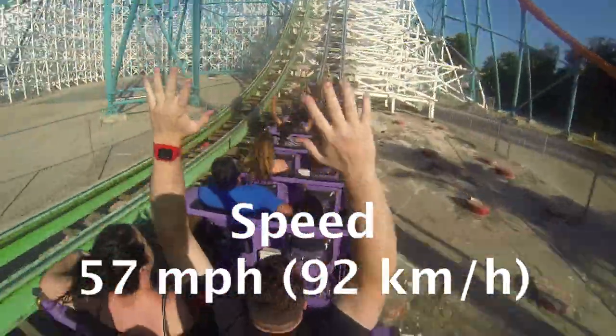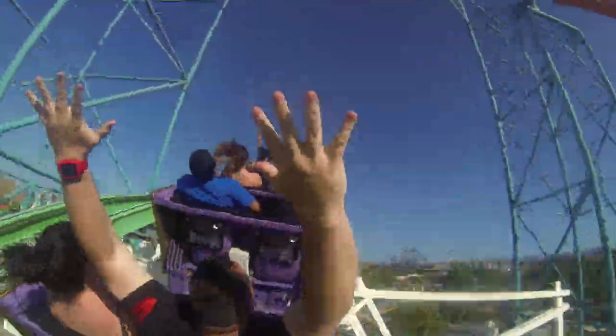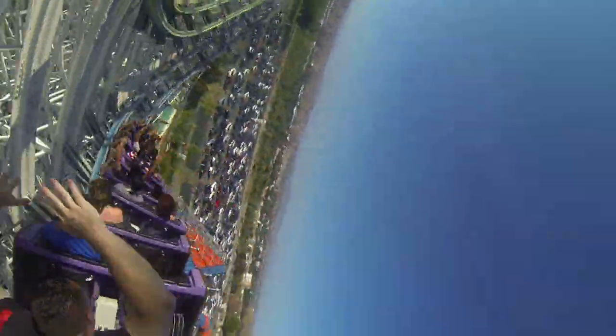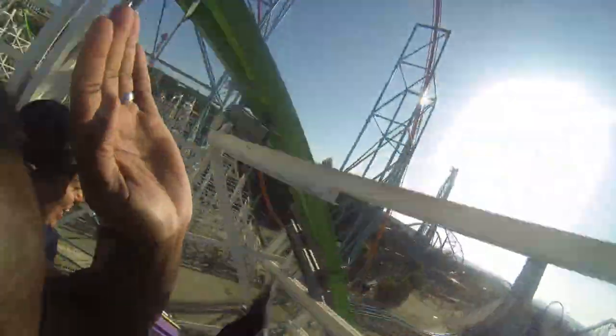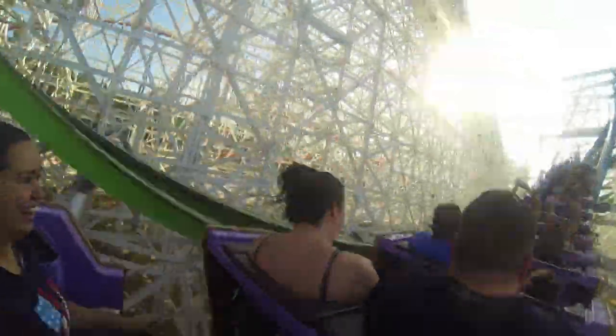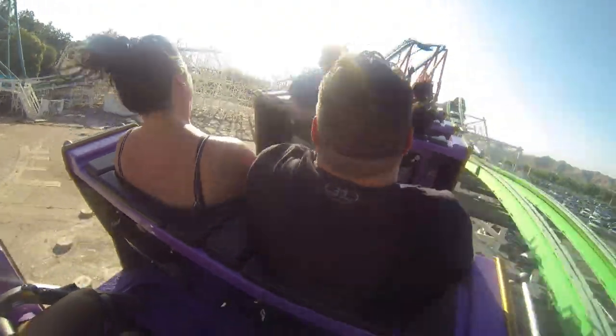Feel like you're going fast, but you're only going 57 miles per hour. The first turn is a hard bank to the left, then another hard bank to the left, and one more hard bank to the left. If you notice, you haven't gone upside down just yet. And here is your first split second upside down turn. Not bad, right?